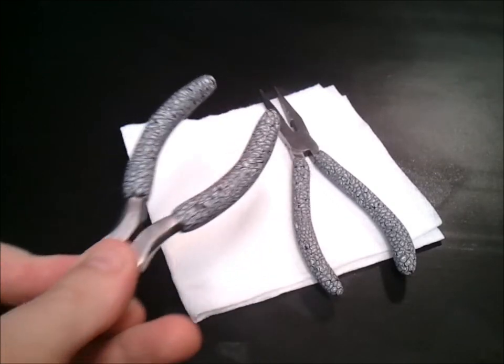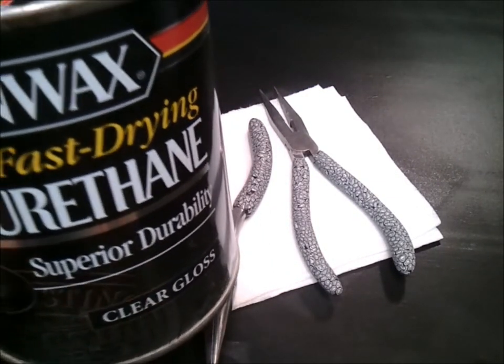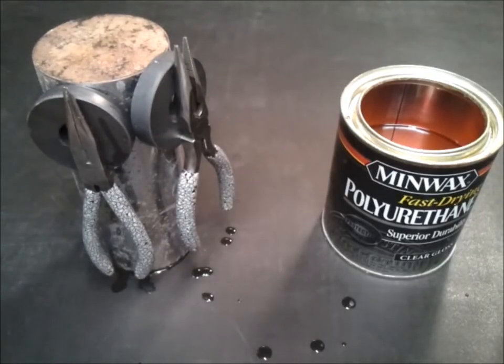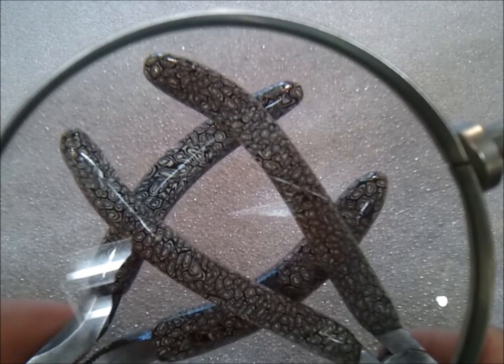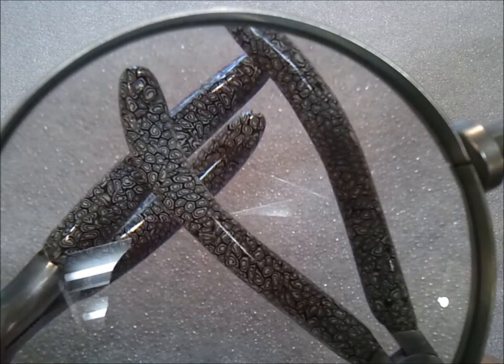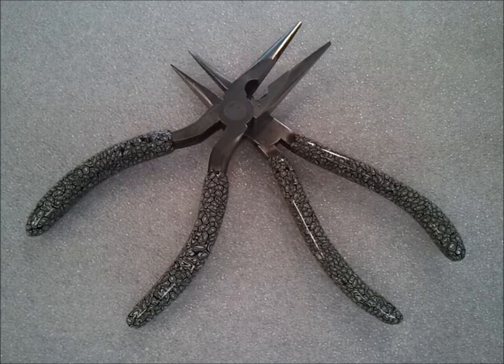There's one last step and then I'll call it quits. I'm going to try something different this time and dip them into high-gloss polyurethane. Usually I use polyacrylic on this type of clay, but I'm going to experiment this time. Here they are through the looking glass — hopefully you can get a good idea of what the finish looks like now. It turned out really nicely. All finished. Now we have some $5 pliers that have $50 worth of labor invested into them. Yay!